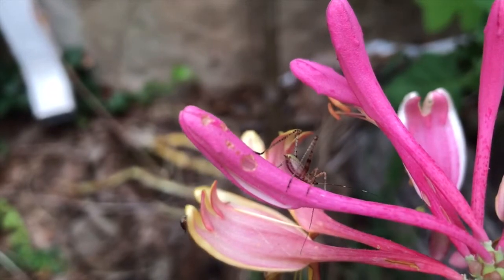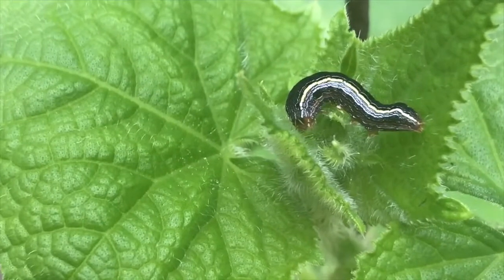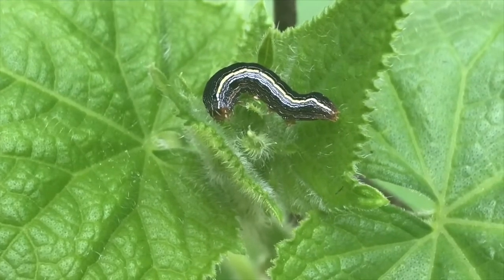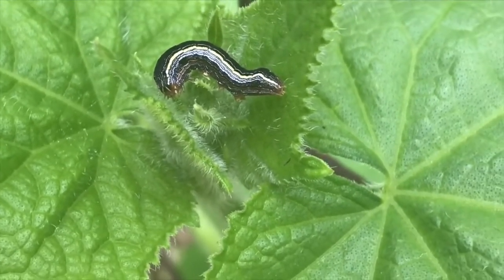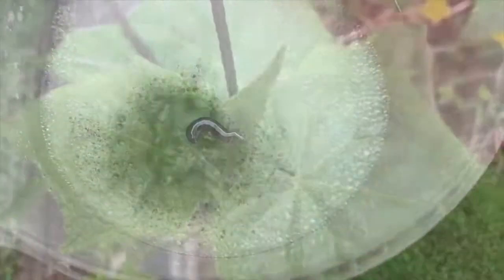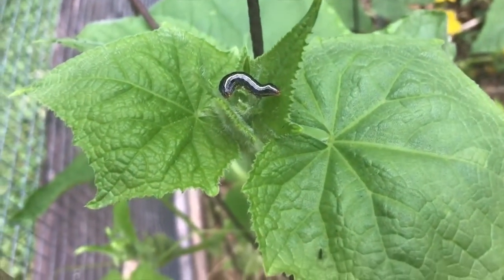Caterpillars — the larval stage of butterflies and moths — probably do the most damage in a garden. This one's taking a nap on a cucumber. A bucket of water spiked with ordinary dish detergent is your best defense against caterpillars and marauding beetles. Handpick the bugs that are doing the damage and drop them in. Having said that, keep in mind that plants can sustain quite a bit of damage without any effect on productivity or even appearance.